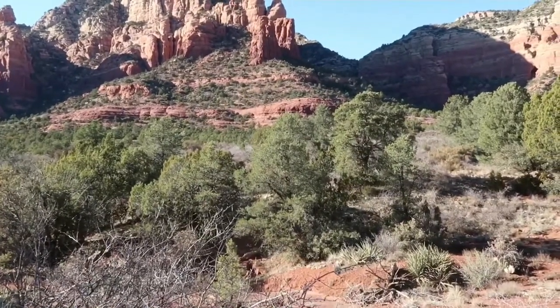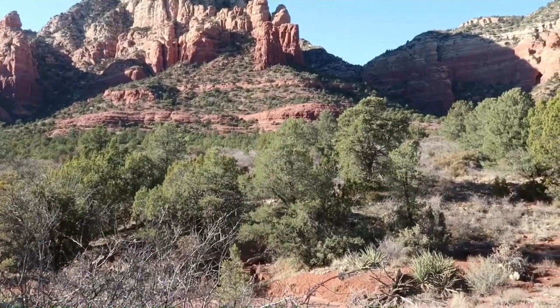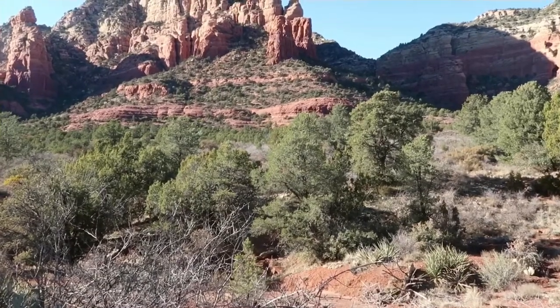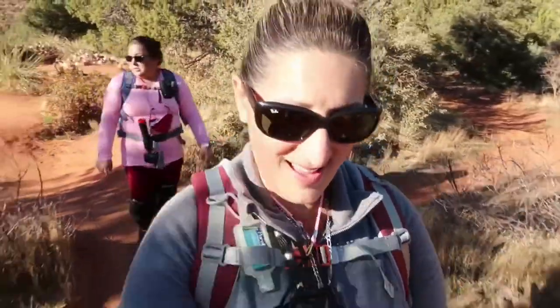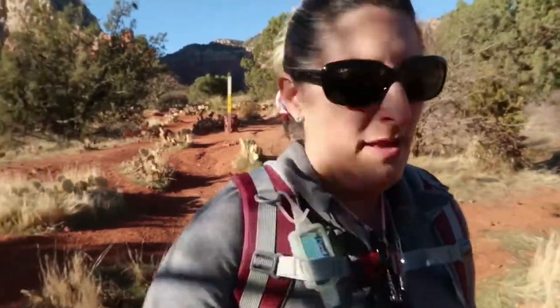I don't know if you guys can hear that — I don't know if that's a bird or some kind of animal out there. Very interesting. We are done. It took us one hour and 52 minutes to complete this hike, with a few stops to take pictures and a little break here and there. But it was awesome. Beautiful views. Beautiful rock formations. Just gorgeous.